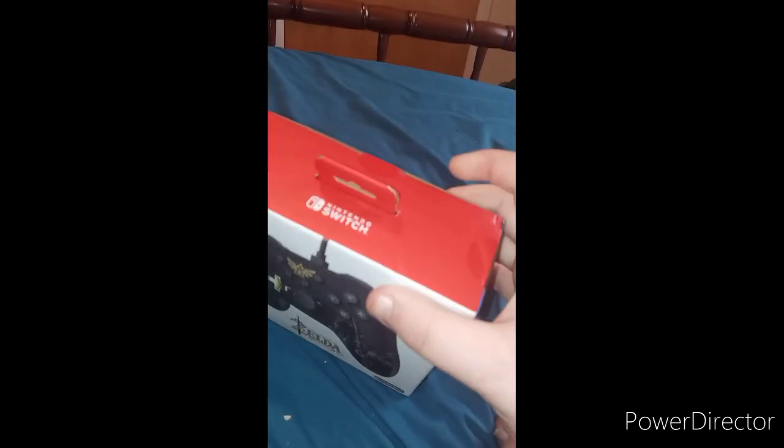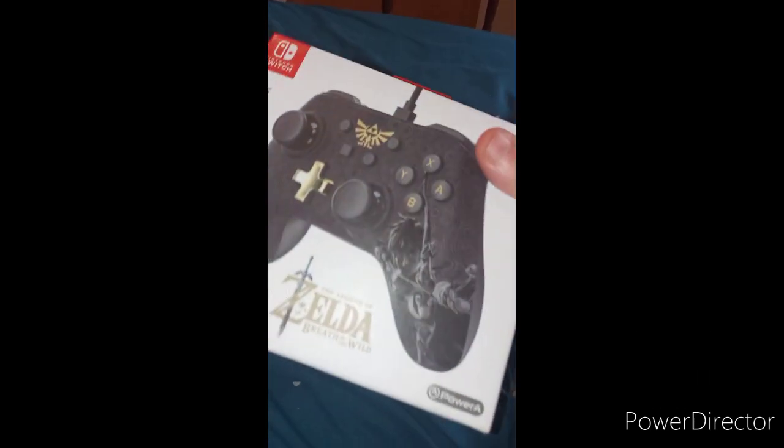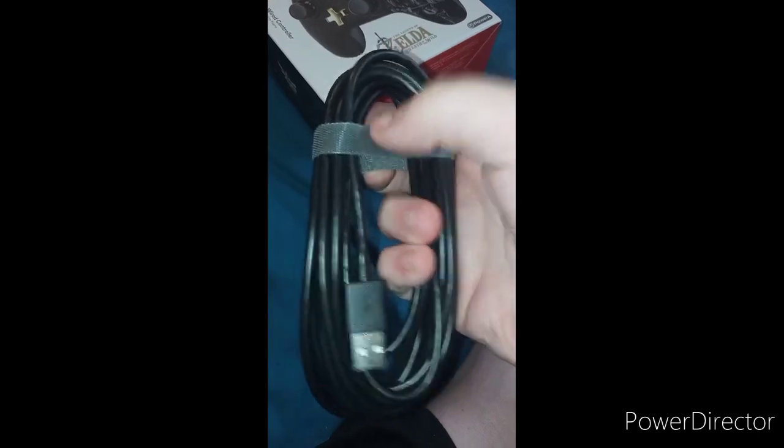And here it is. I'll be right back to open it up and see what it looks like. Here's the plug-in — that's a fiber softener to it — and then the controller itself.